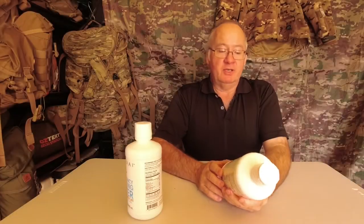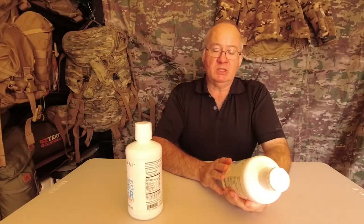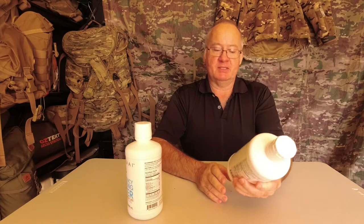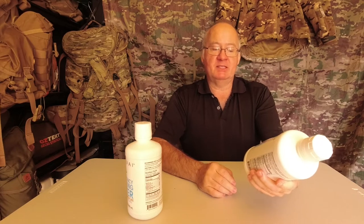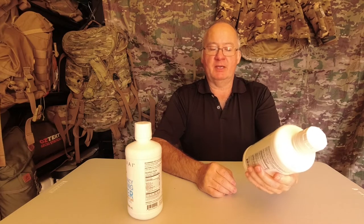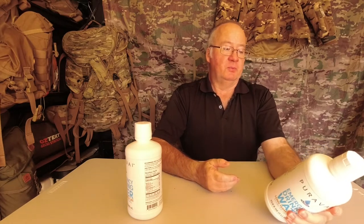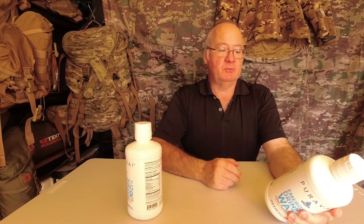The Pura Vae emergency drinking water has a long-term shelf life, storing up to 20 years. That's 33.8 fluid ounces, one litre, which is 1,000 millilitres — pure clean water for all your emergency needs.